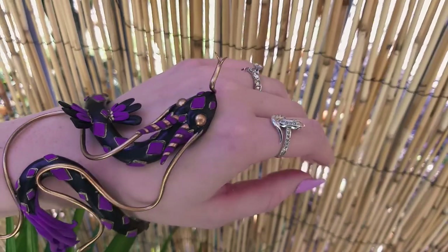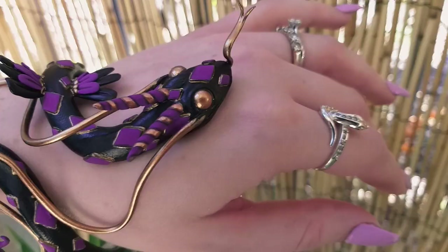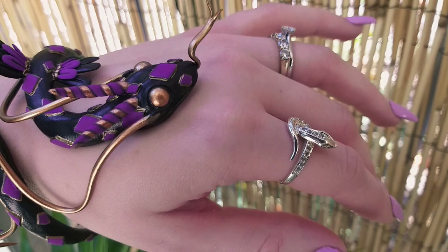Good morning. In this video I will show you how I went about sculpting this serpent bangle made from Cosclay.